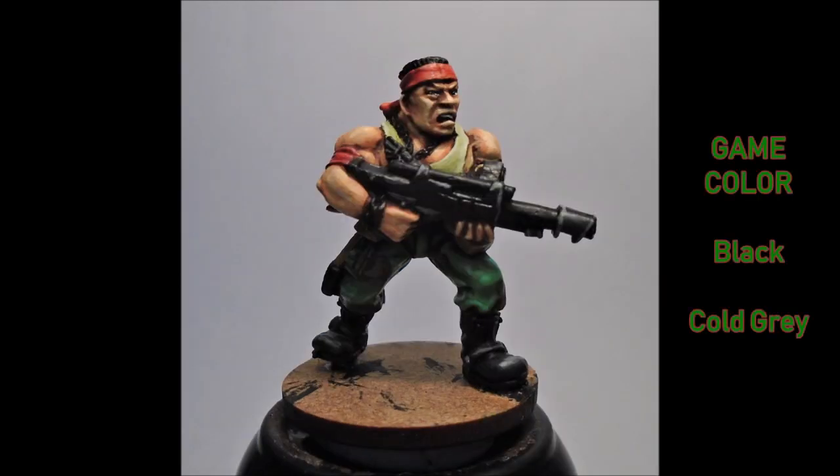Next I do a quick tidy-up and paint all the areas I want black with another thin coat of black — the shoes, the gun, and all the metal parts and buckles, including the chain around his neck. The black areas themselves are then highlighted with a 50/50 mix of black and Cold Gray, and then a final highlight of Cold Gray on its own, just on the edges.